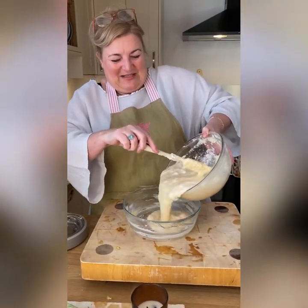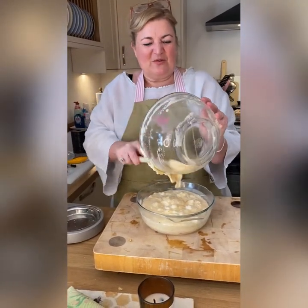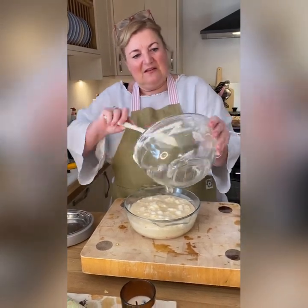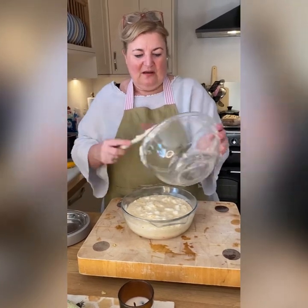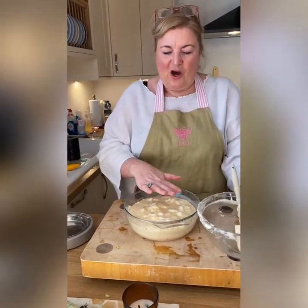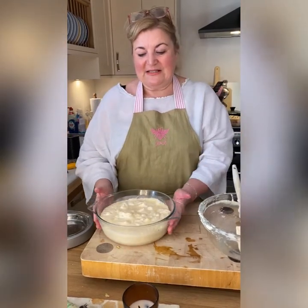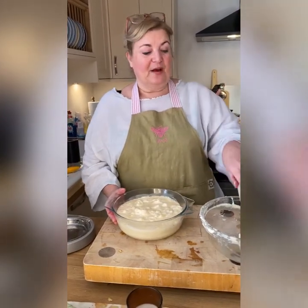Just pour that all into the baking dish and put it into the oven. It takes about 45 minutes at 160°C fan. It's not a high temperature — it's a slower cook. When it's just firm on top, it's ready. I used the clear bowl so we can see the separated sauce.